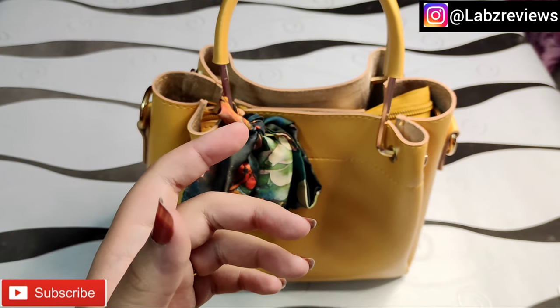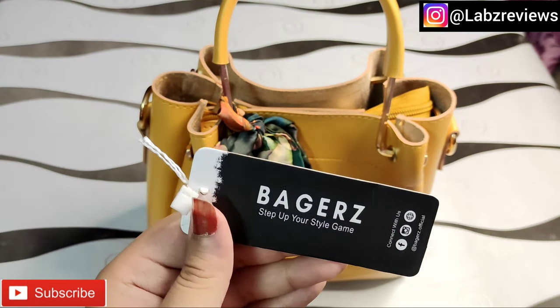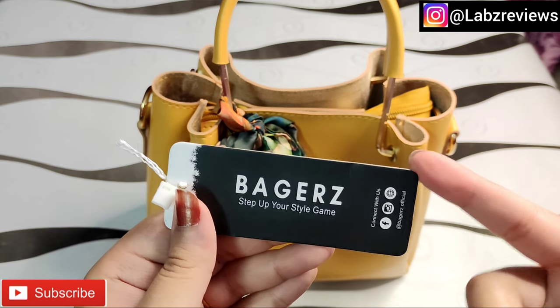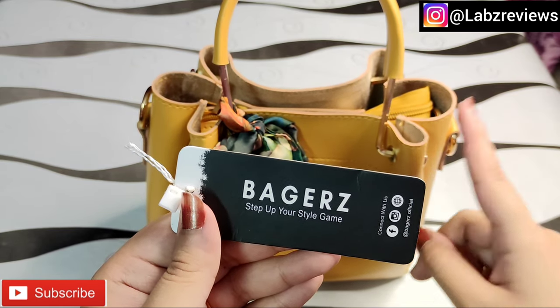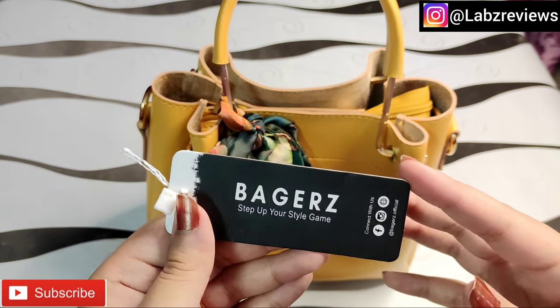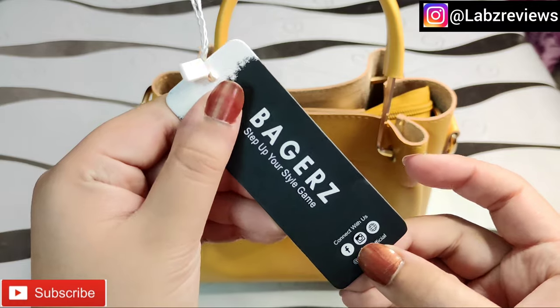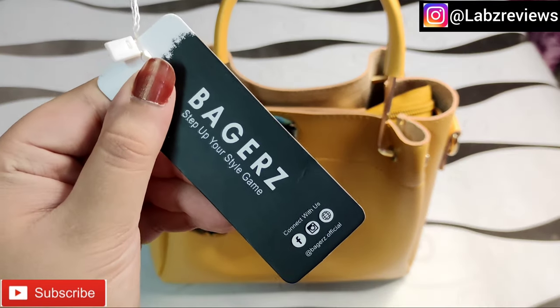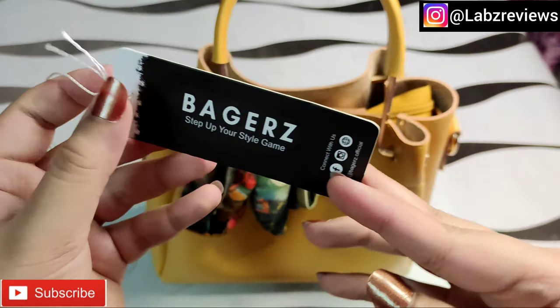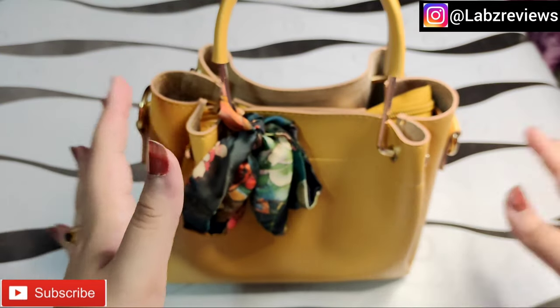First of all, I am showing you a tag — the brand is called Baggers, which is an online page. It is a different type of bag and it was on sale. This is their Facebook page, Instagram page, and website. You can see the username here.